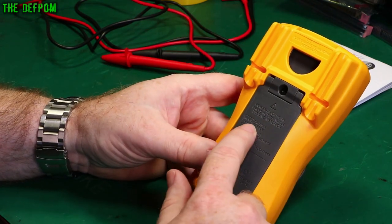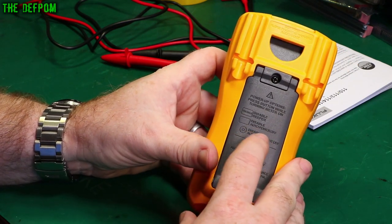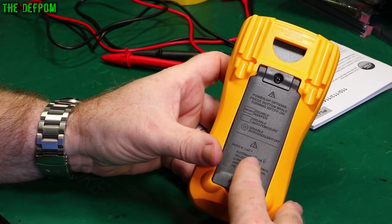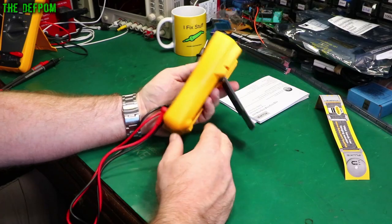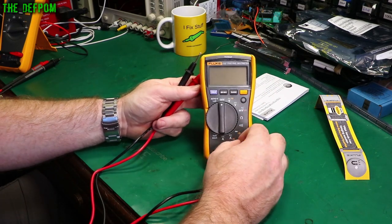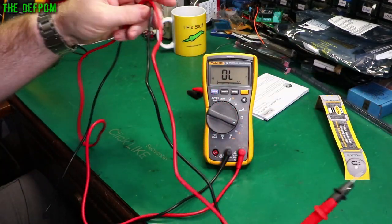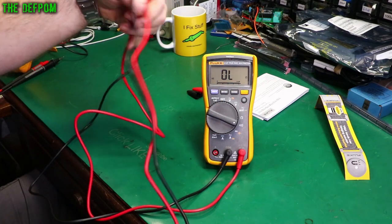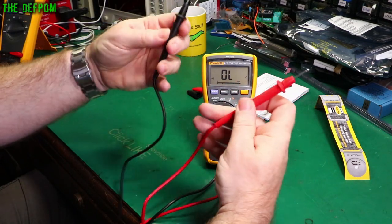On the back there are instructions about buttons to hold when booting it up — you can disable the beeper, disable auto power-off, and disable auto backlight-off. There's also a mention about the auto-voltage mode. These PVC leads are living up to their reputation of being a bit stiff — the previous set I got were much more flexible. These hold their shape and are a bit of a pain.